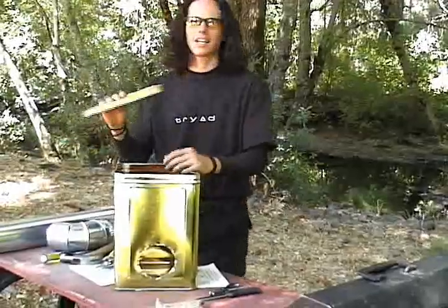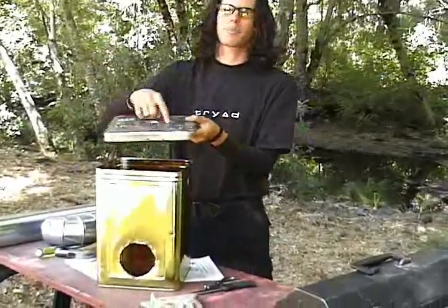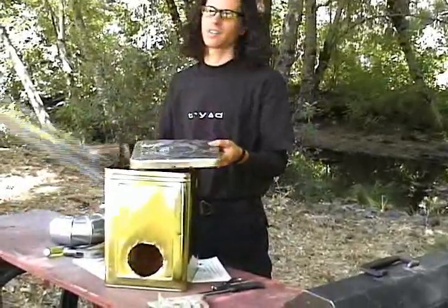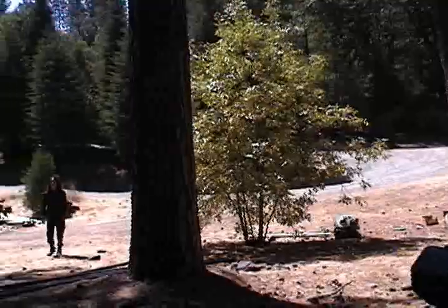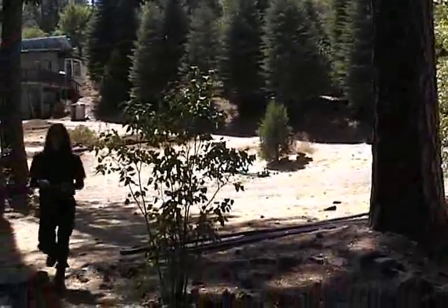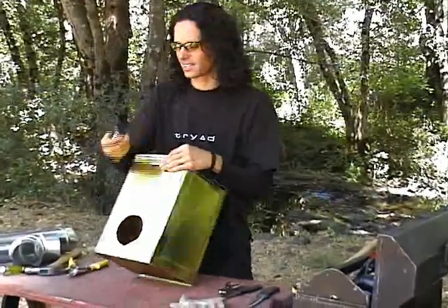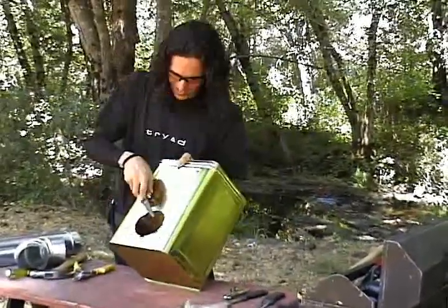The other important thing is that your can needs to have a lid — the lid is actually important to hold the top part of the chimney. One thing you're going to need, which I forgot to mention, is a file. Take your file and go along the edges of the can, wearing down all the sharp points.